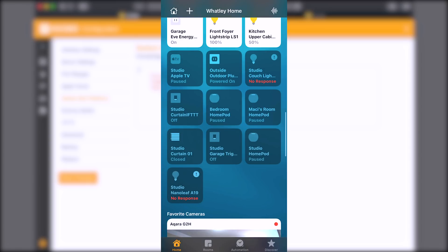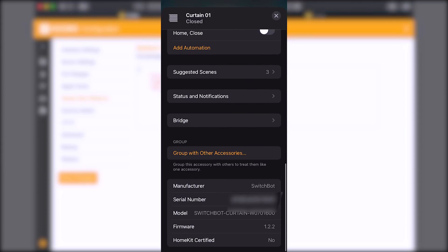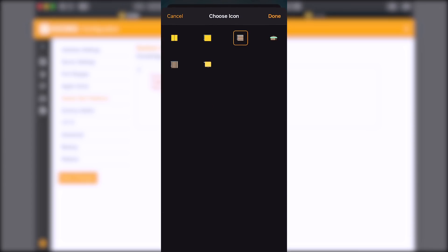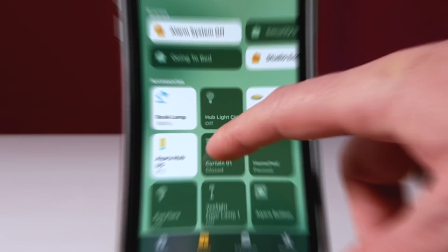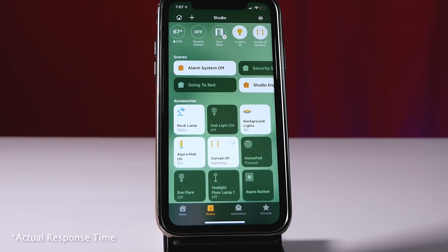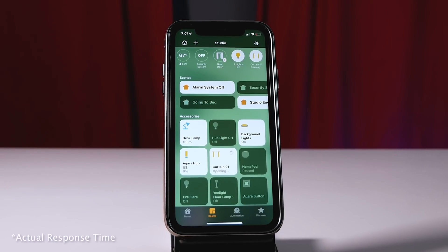Now everything is saved. If we open up HomeKit we're going to see our curtains. We can tap into this, scroll down — the manufacturer even says SwitchBot with the model info. We can tap to change the icon to a curtain icon. Now let's run it and see how it looks — and there you go, they do now work in HomeKit!